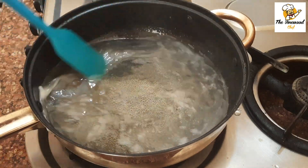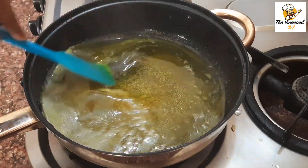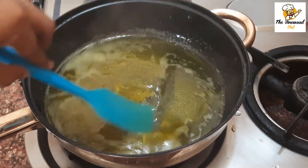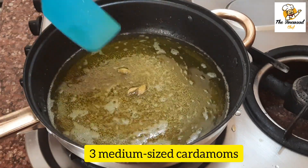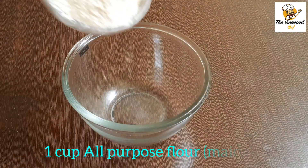Then add around a pinch of lemon yellow food color. Do not use any other food color — use lemon yellow food color specifically, because its color is very different from regular yellow food color. Now cover it with a lid after putting in 3 medium sized cardamoms.